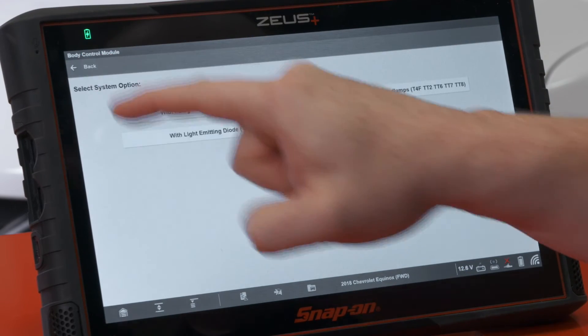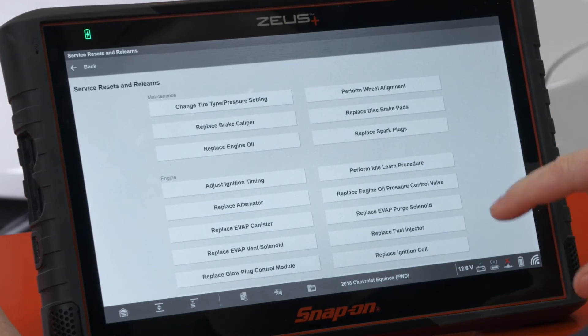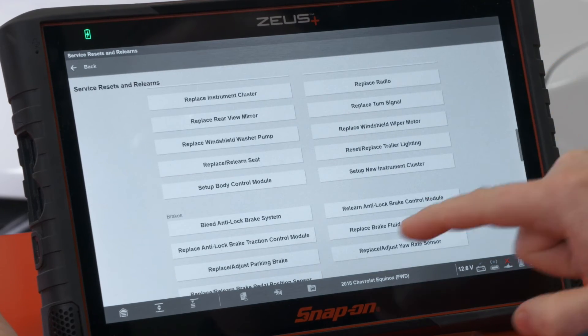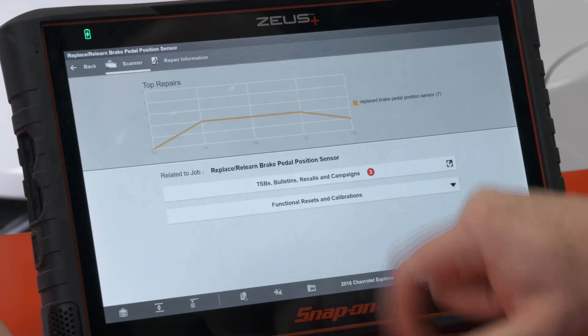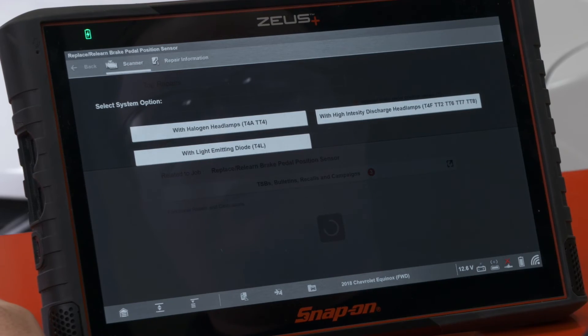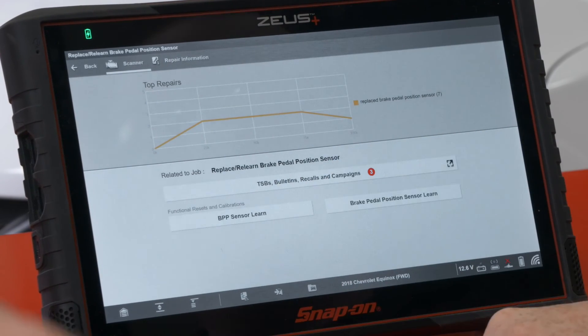Instead, we can go back to our main menu. By using the service resets and relearns menu it's going to be a lot simpler because it brings it all on one screen. Go into service resets, scroll down to find the job under brakes — replace/relearn brake pedal position sensor — and we see functional resets and calibrations. It's going to look into the engine control module and the body control module and put both of those resets on one screen. I simply go in there, reset it, go to the next one, reset it, and I'm done. It saves a ton of time.